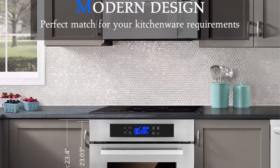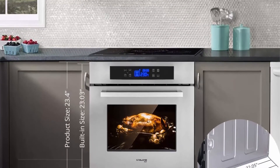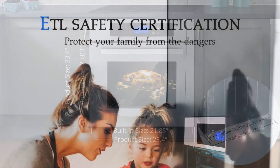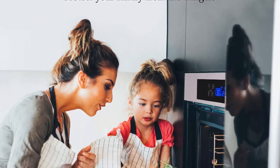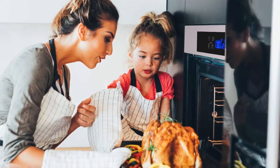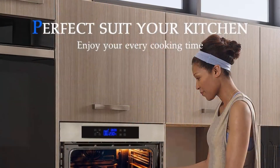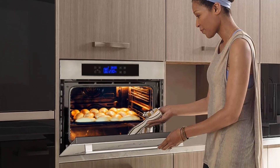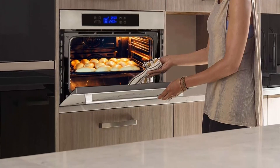5-layer shelf with 65L large capacity: this 24-inch electric single wall oven has a 5-layer shelf to place the grill grate and baking tray. The package includes a baking tray, a grill grate, and a glove. The 24-inch size is a perfect fit for your kitchen, with a product size of 23.4 x 23.4 x 22.6 inches and a built-in size of 22.0 x 23.0 x 22.0 inches. It can match your kitchen perfectly.